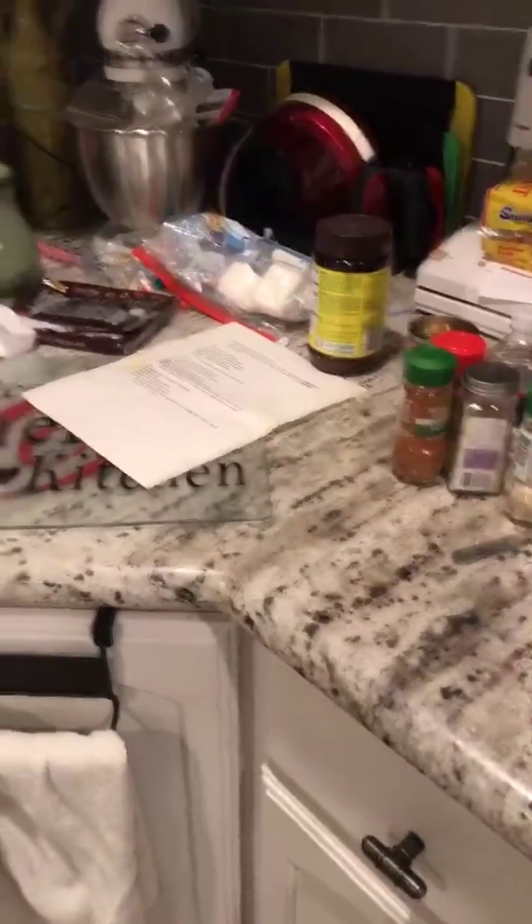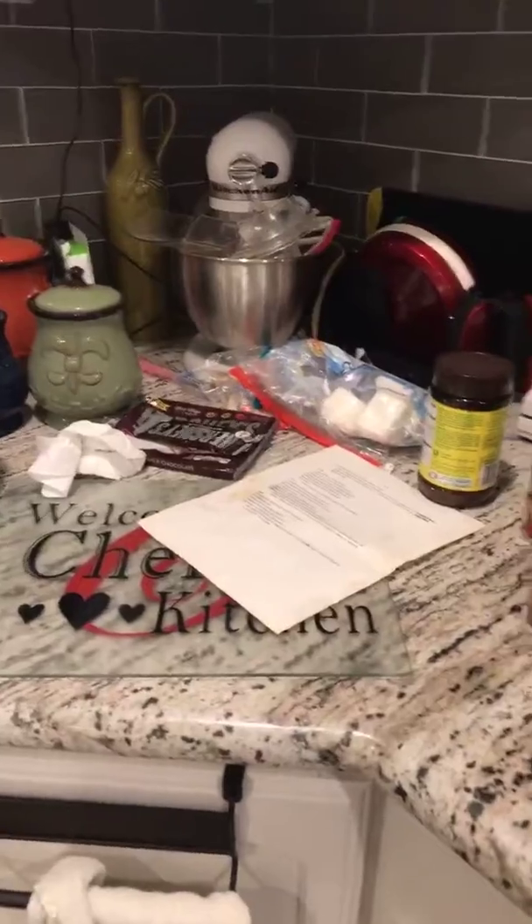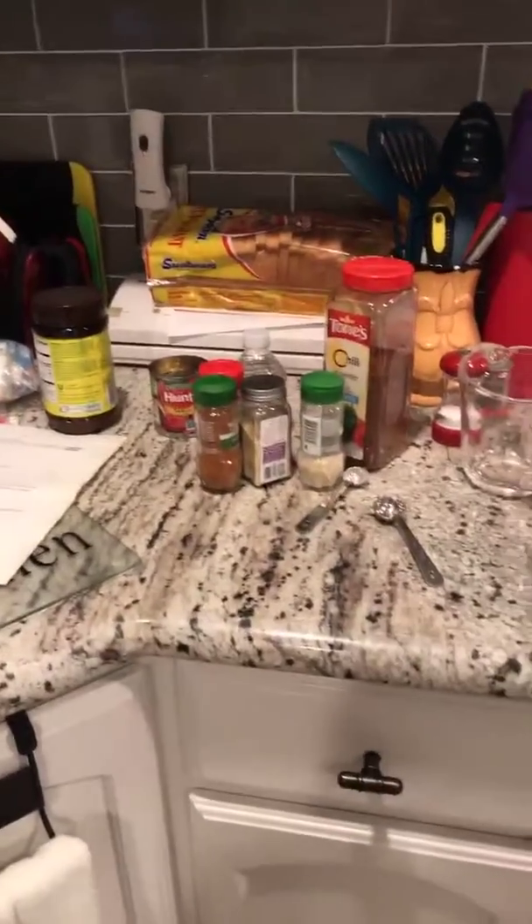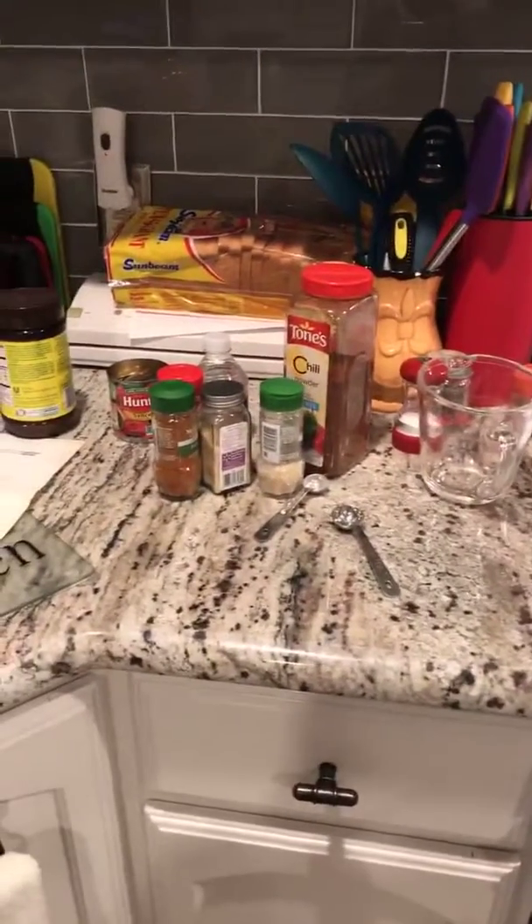That's what I'm going to do after I make this chili. The marshmallows and chocolate don't go in here — we had s'mores last night! I'll come back and show you the finished product later. I'll probably have a chili pie today and I'll come back and tell you how wonderful it tastes. Bye!